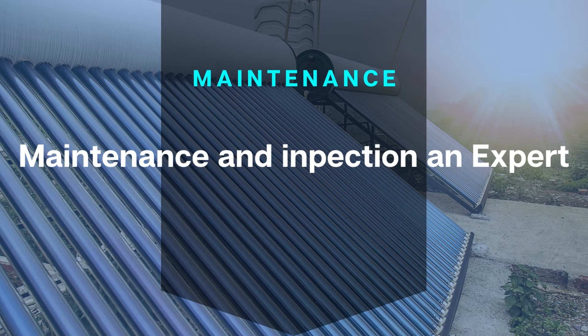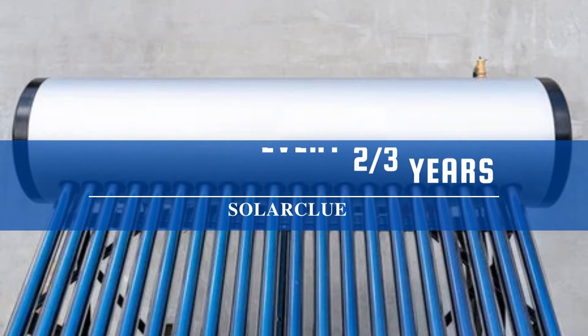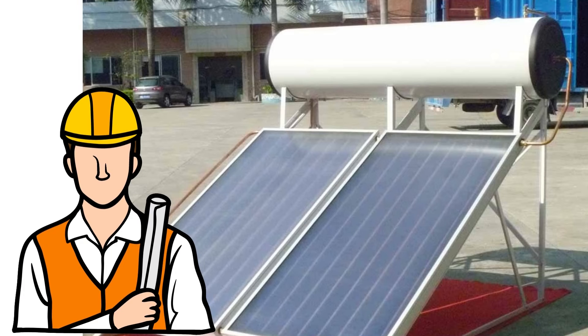Now let's move on to the maintenance that requires an expert to fix. Expert tip one: Inspection every 2-3 years. No matter how well your solar water heater is performing, you should call an expert from the company to inspect your solar water heater's health, working condition, and several parts inside.